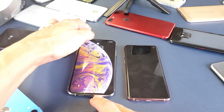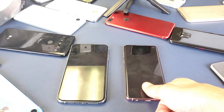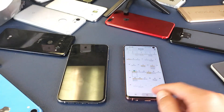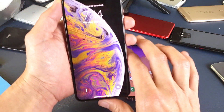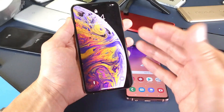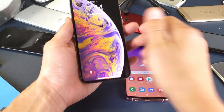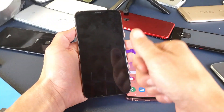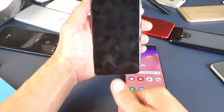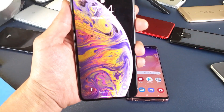Every time you lay your phone on the desk and want to unlock it with the iPhone XS Max, you always have to pick it up. With the S10, they actually have a fingerprint reader right there, so you never have to pick up your phone. One time I had my phone mounted on my dashboard and I had to take it off the mount, look at myself to unlock it, and then put it back.